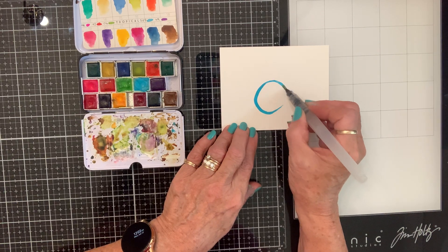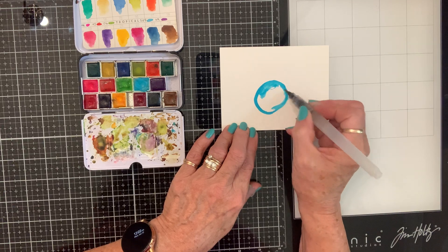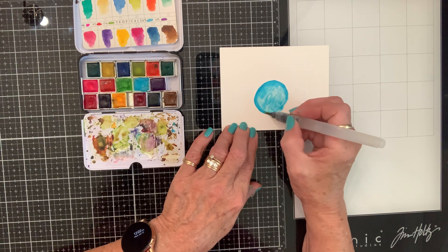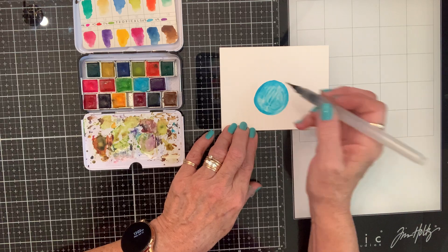I love crazy whimsical-looking stuff, so we'll see what I can do right quick. All right, there's this fat little body.